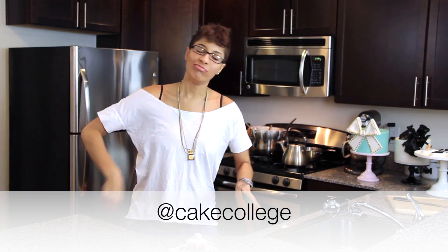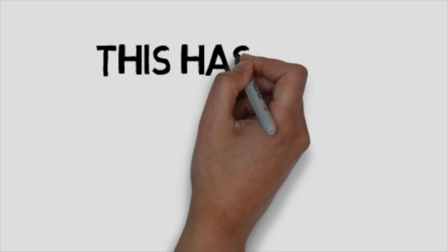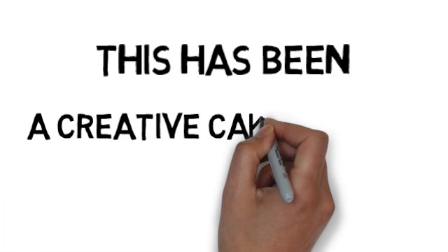Thank you guys for watching this Fix It Friday. Please join me next week for another Fix It Friday — it is going to be awesome. If you have any questions or comments, leave them below this video. If you have any fix it questions, we want to hear those — leave them below and let us know what you need help with. I'll be making a video answer to all your fix it questions. You can also leave them on our Instagram page. Bye!